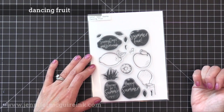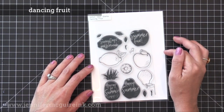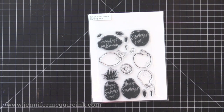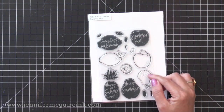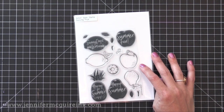Next we have the Dancing Fruit stamp set. I'm very excited about this because I make a lot of teacher cards and I really like that outline stamp of the apple — I think it will be so much fun to color. You can use the outline by itself, or use the solid image with it, or use the solid images alone. It's got the apple, the little leaf, the stem and also a few other fruits. Stamp sets like this that have the option of solid, outline, or using them together really give you a good bang for your buck.